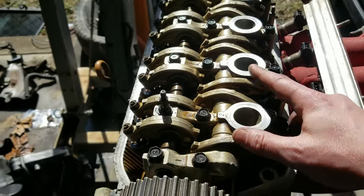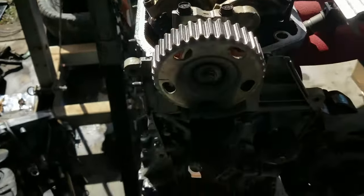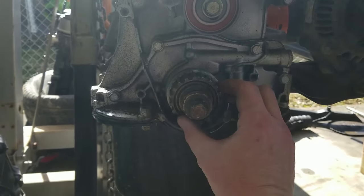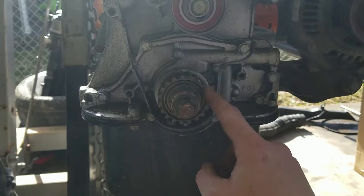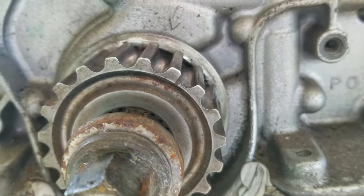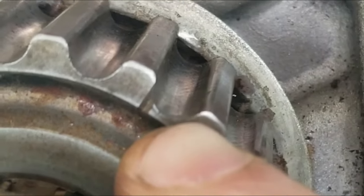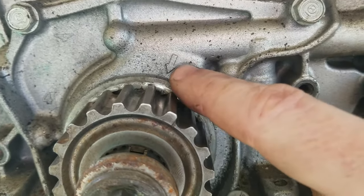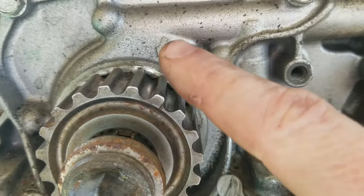Another thing to mention: remove your spark plugs, because with them installed it creates compression when you turn the crank, and you can more easily and accurately position the crank gear. On your crank gear, you'll see a little notch — that's where the timing mark is. On the oil pump there will always be an arrow, and these two have to match up with each other.